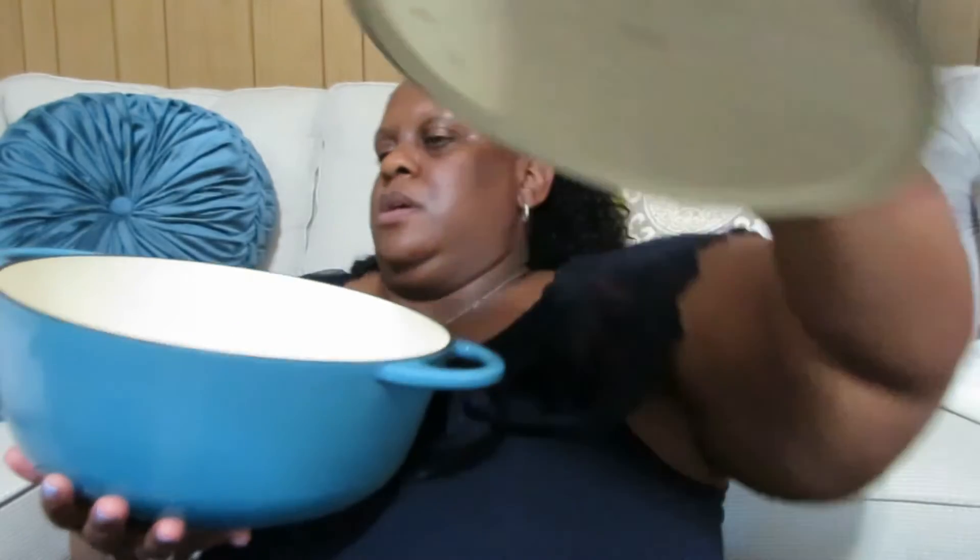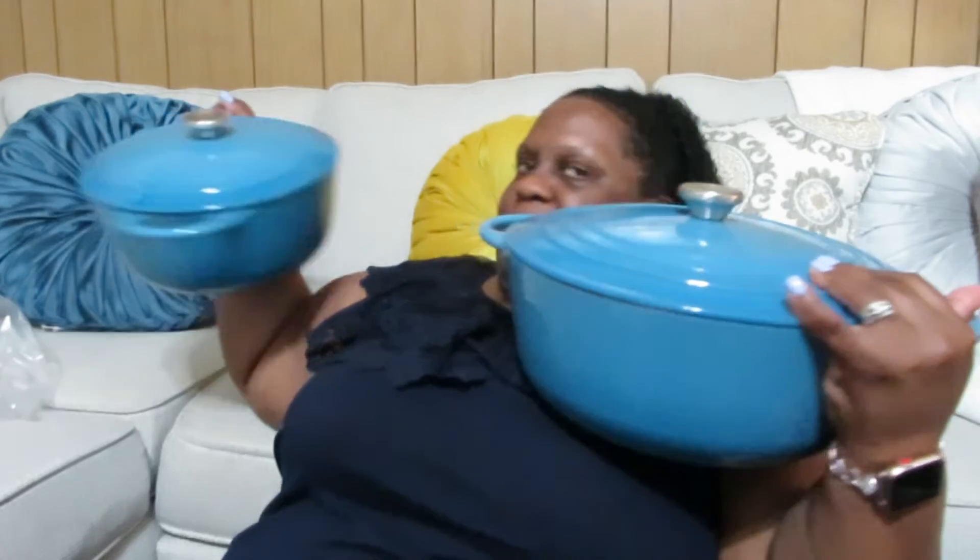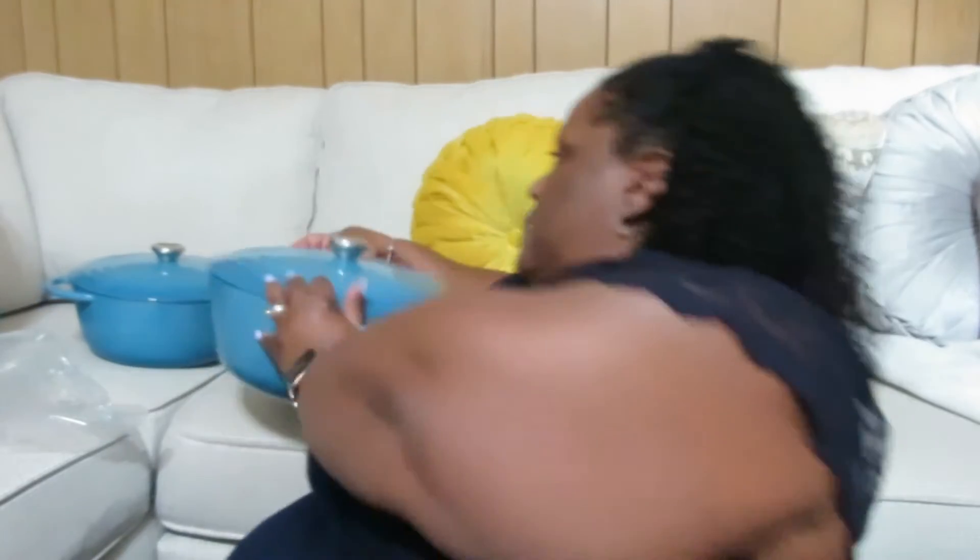This is the seven-quart — I can see some oxtails going in here, oh my goodness. This is a five-quart and this is a seven-quart. This is the five-quart and this is the three-point-five. Can you guys see it? That's the 3.5, the five, and then the seven. Guys, I'm so excited, I'm like a kid at Christmas — you just don't know.